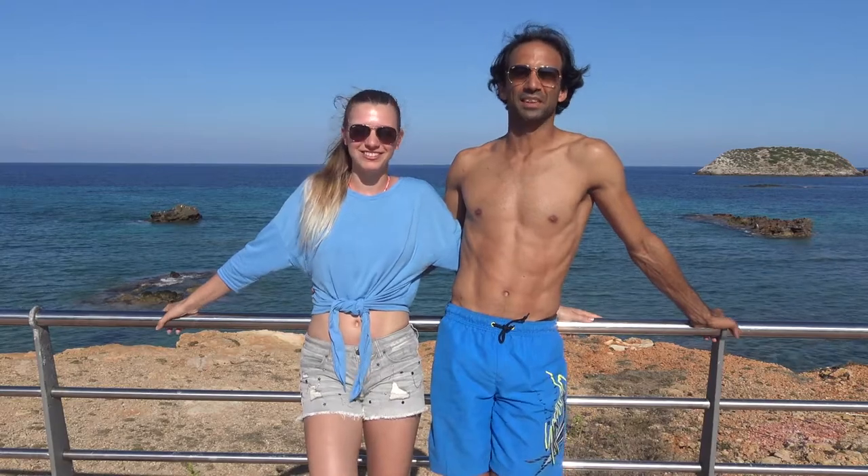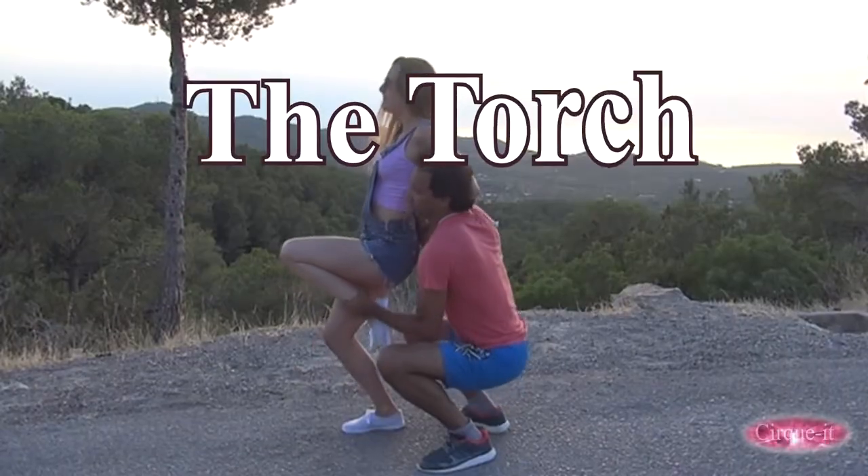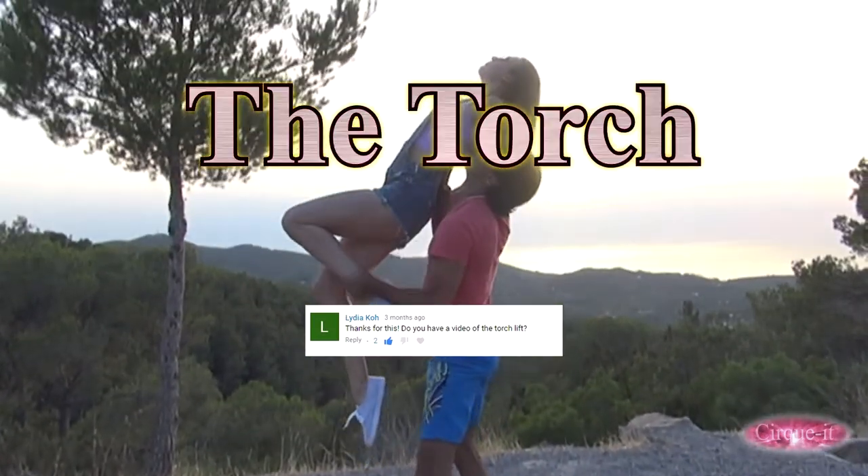Hi, I'm Javin and I'm Marike, and this is our torch tutorial from Ibiza. Hey everyone, Circuit back again with a shout out to Lydia Ko for requesting the torch lift tutorial.